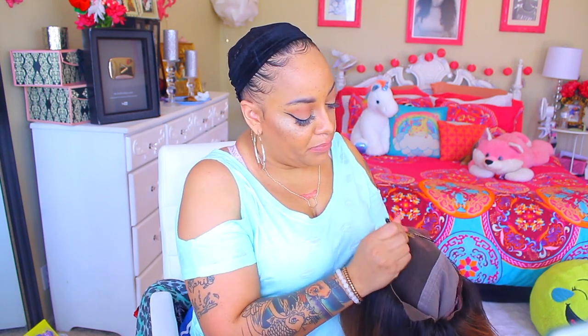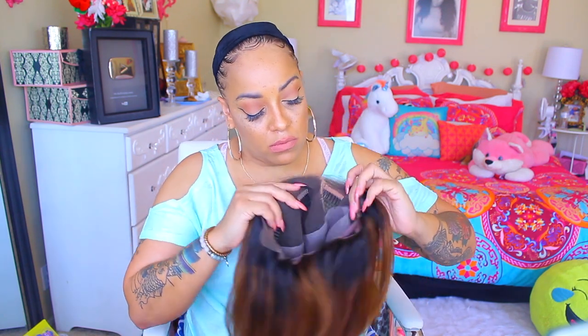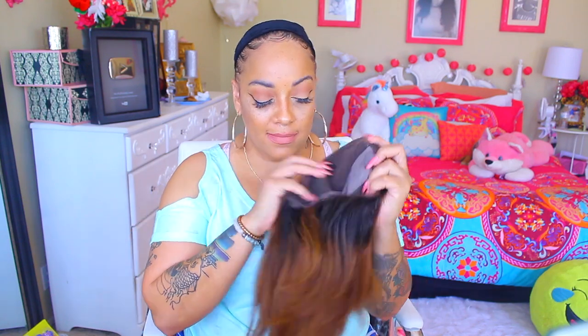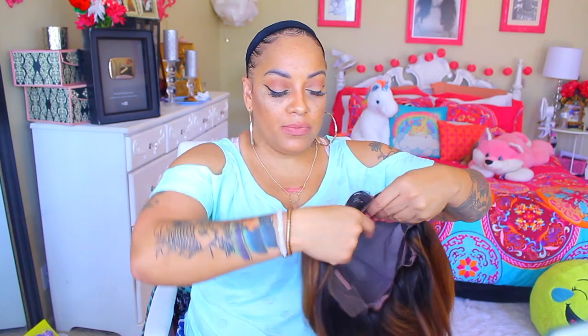Hey loves, it's your girl. This video is for divaswigs.com. I don't really care for any type of bob wigs, but this one is really pretty. If you see, it is a lace front, has three combs in the front, and it does have a comb and adjustable strap in the nape. But the color is so bomb.